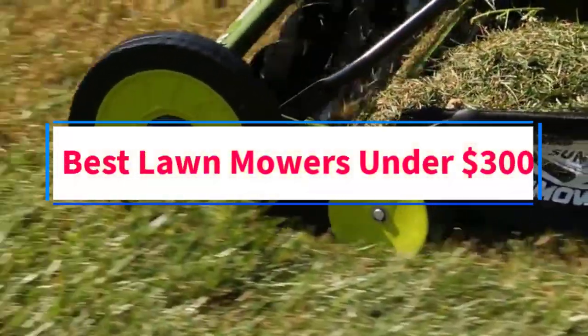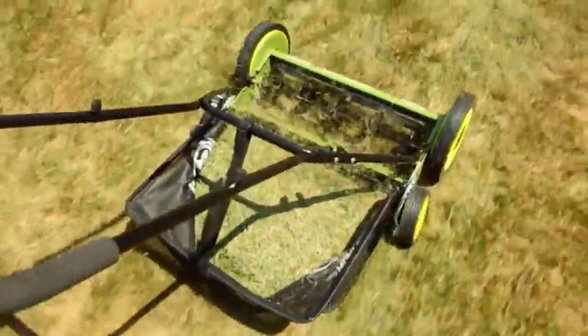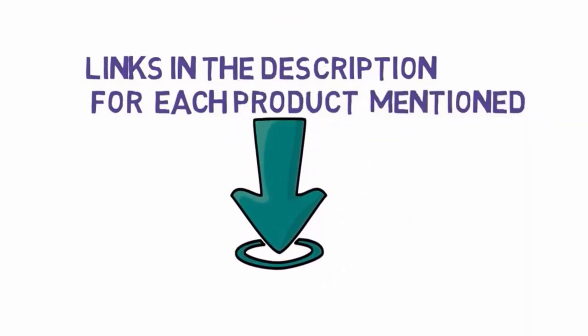Are you looking for the best lawnmowers under $300? In this video, we will look at some of the 6 best lawnmowers on the market. Before we get started, we have included links in the description, so make sure you check those out to see which one is in your budget range.